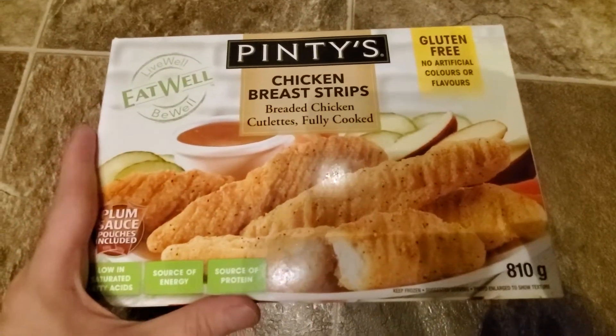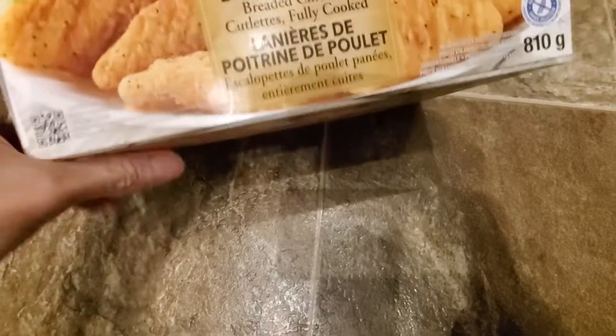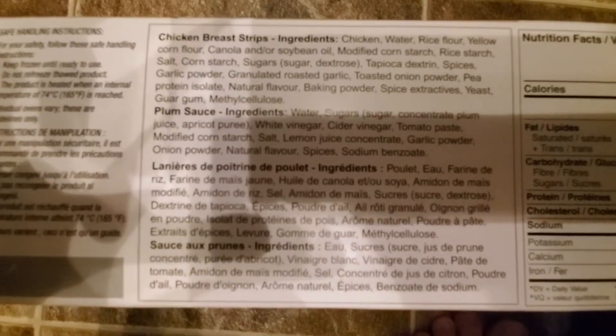Alright guys, I'm doing a review of Pinty's chicken breast strips, gluten-free. I've tried their other ones before and they're actually pretty good, so I wanted to try the chicken breast strips — they were also on sale. I'm gonna put it in my air fryer, here I use the ingredients, and then I'll do a quick taste test.